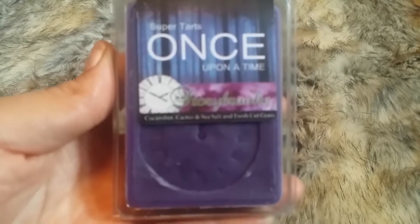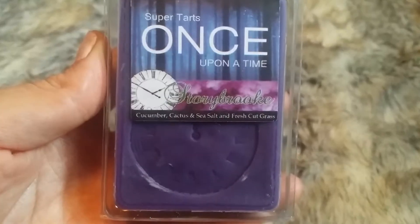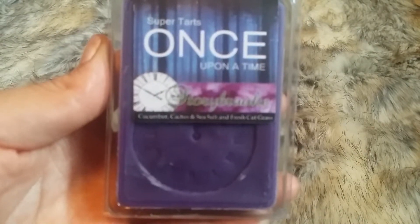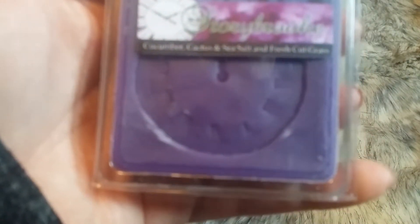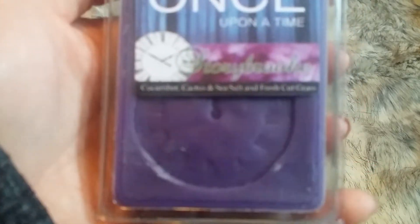This is Storybrooke, from the Once Upon a Time collection. The scent description is Cucumber, Cactus, Sea Salt, and Fresh Cut Grass.